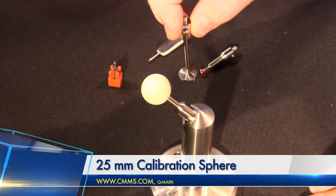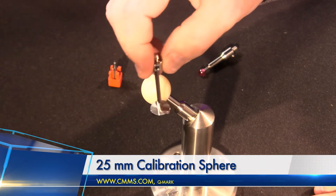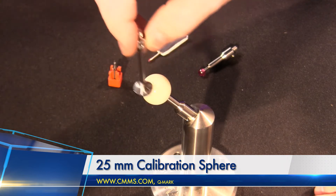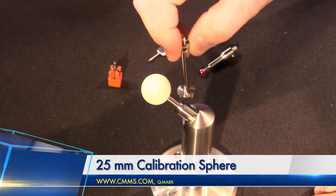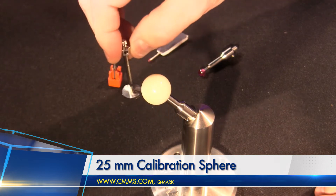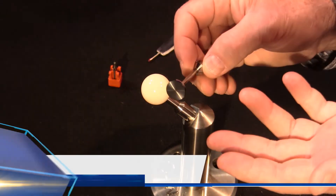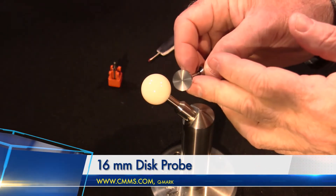You're going to take 12 measurements: four at the equator, four at a predetermined distance above the equator, and four at a predetermined distance below the equator — 12 total. Then you're going to take that data to qualify or calibrate your disc probe.